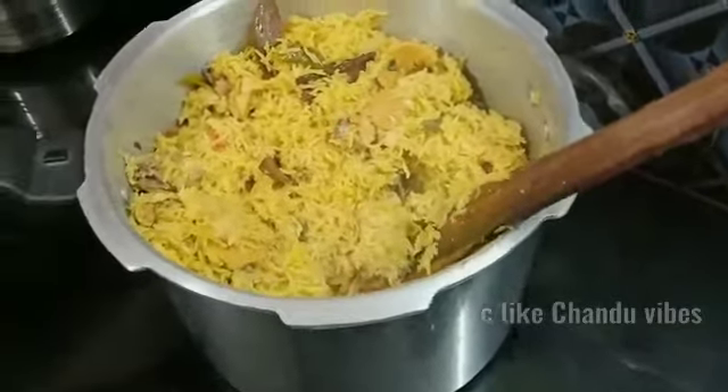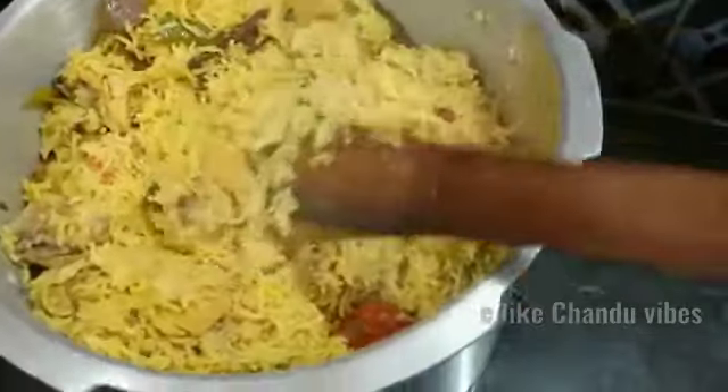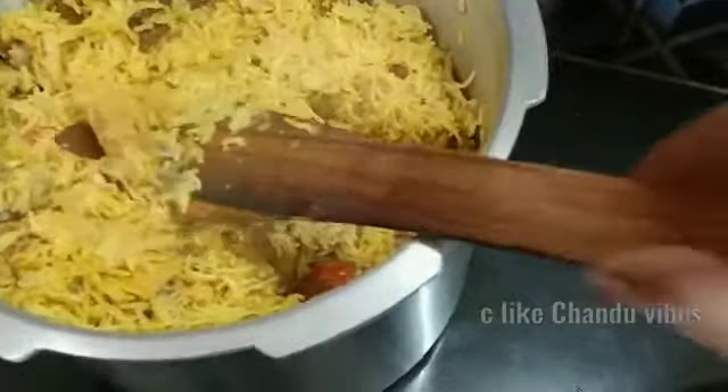Hi Foodies! Welcome to my channel! Today is a special chicken biryani, which is also made in a pressure cooker. It is easy and simple.